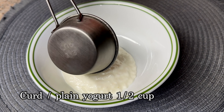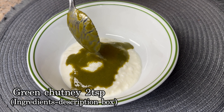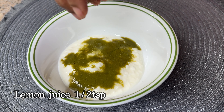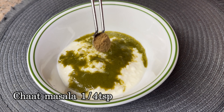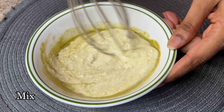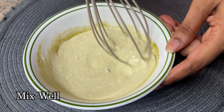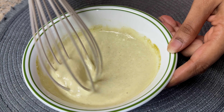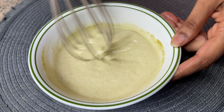One teaspoon of green chutney. Add hot tea and mix it well. We will mix it well with plain yogurt. You can find more in the description box.